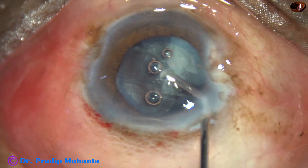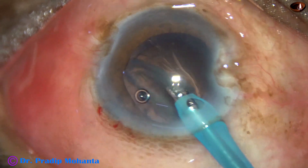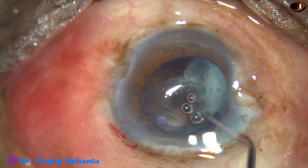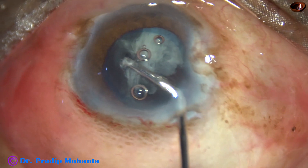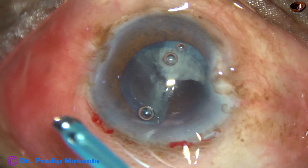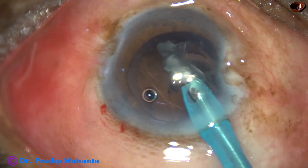Now I inject Visco, and let us observe this in slow motion. The most dangerous situation is if we try to catch the epinucleus without lifting it up. So I inject Visco, get the upper edge, and as I inject Visco the posterior capsule goes behind. By the Visco cannula itself, I lift the epinucleus sheet up, and it gets torn at the center. Now the epinucleus sheet can be easily removed without any fear of catching the posterior capsule.